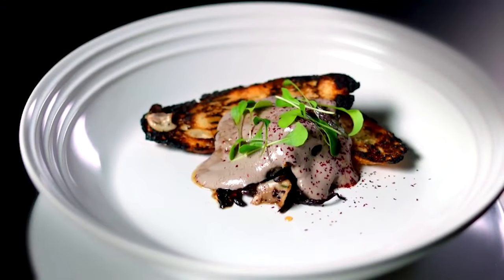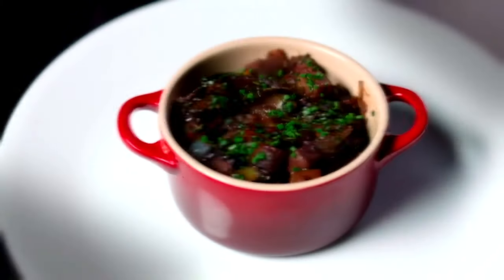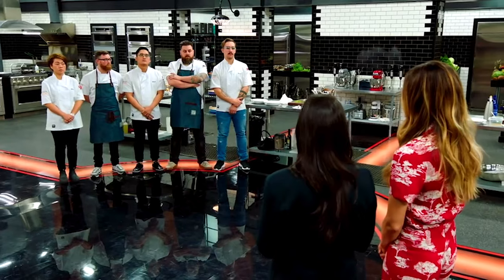Mark, you had the coquille St. Jacques. Your broth was amazing — it had so much umami in it, I just wanted to go back in over and over again. Ross, you had the foie gras parfait. The parfait that you made was amazing. It was decadent, it was creamy, it was really overwhelmingly delicious. Nathan, you had the coq au vin. I think you did a good job of making it really comforting. The broth was really good, and overall it felt complete. Please tell us who wins the French vegan challenge. The chef who flipped the French classic into a vegan victory is... Nathan.